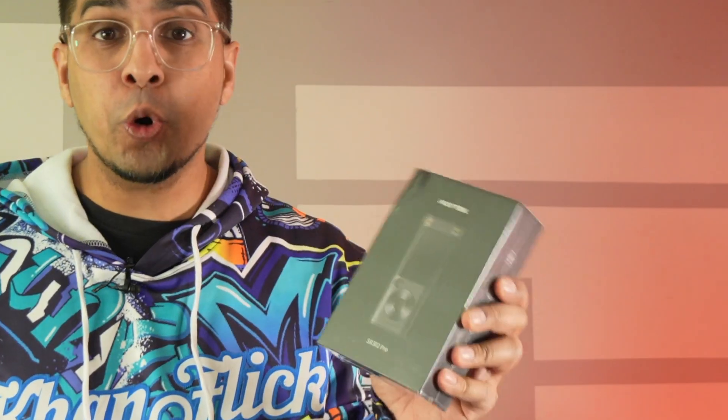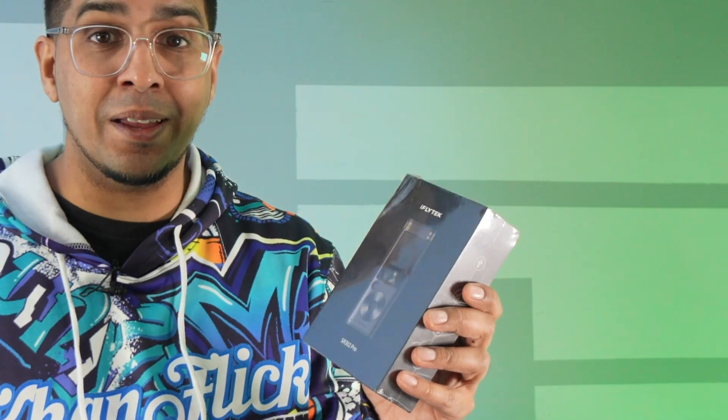Hey guys, welcome back to an all new episode of Conflicts. In the modern day of modern technology, we see a lot of smart different products. This here is a smart recorder by iFlytech — a company that makes a variety of different smart recorders. This one here is actually the SR302 Pro. Now I'm actually not 100% familiar with smart recorders, but it's something that you can use to go ahead and record a conversation, and this one will actually transcribe that into written text offline.